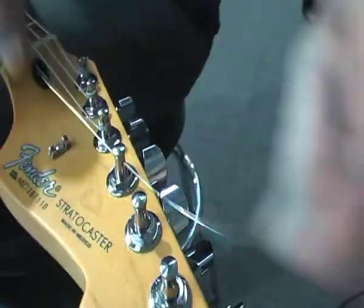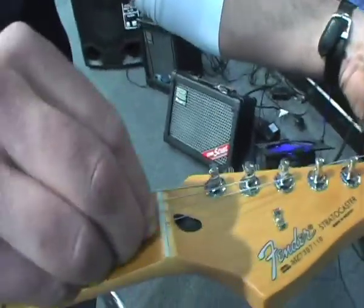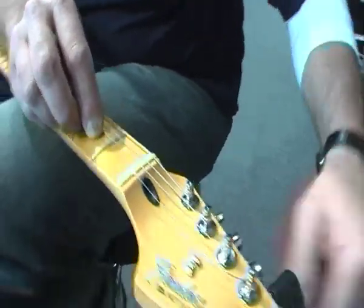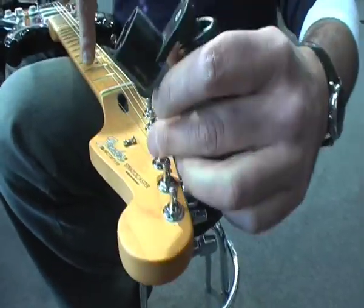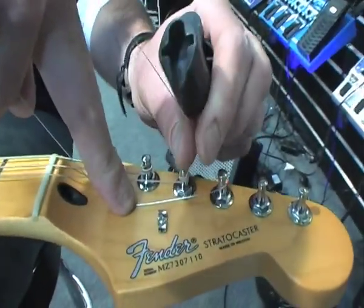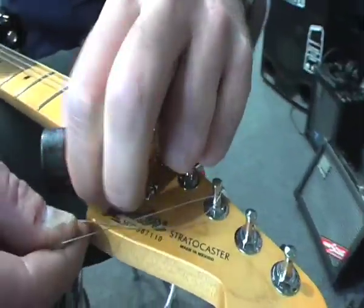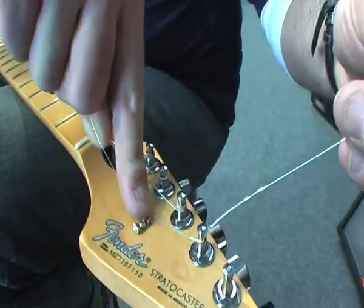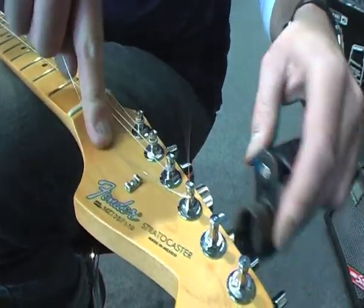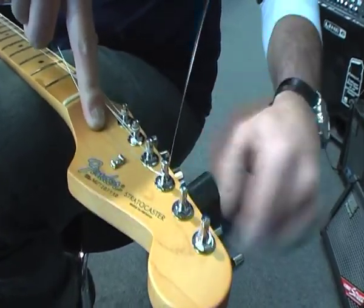Bring it up to your machine head, thread it through, pull back roughly — in this case about a fret and a half. Wind the string tight, just enough to get it caught on the machine head. Pull the string under itself so that the string will catch and lock into the machine head, and wind up to pitch.